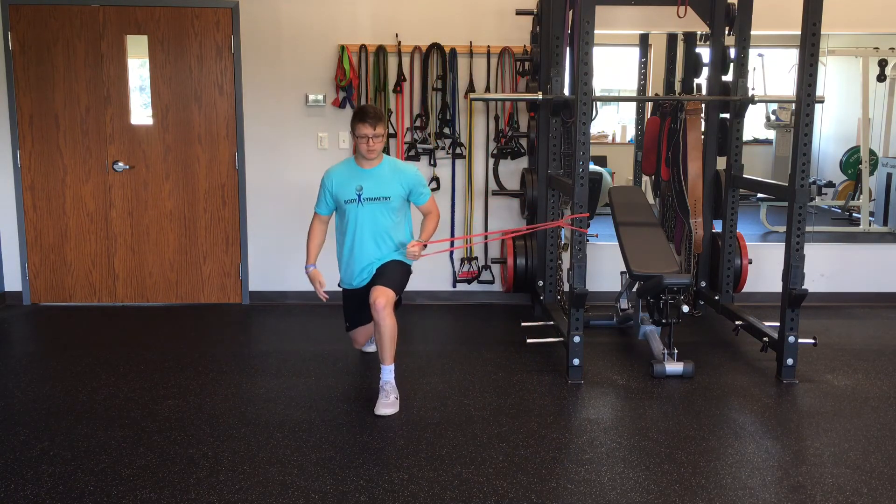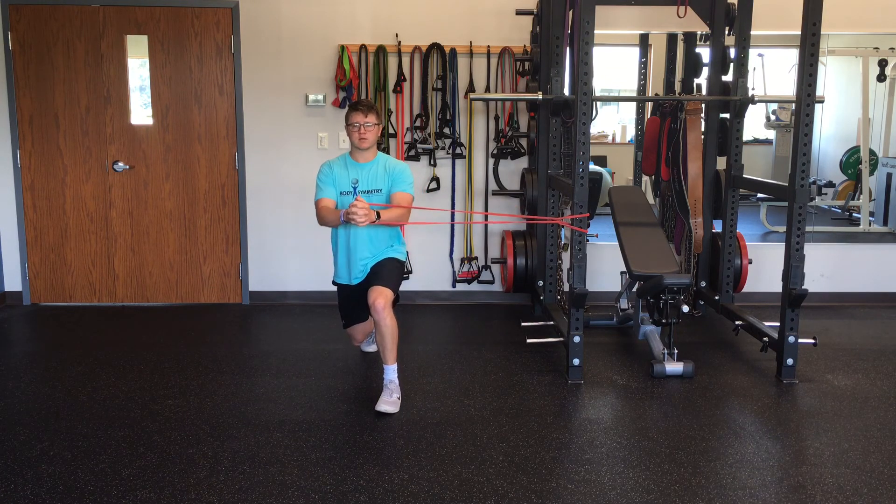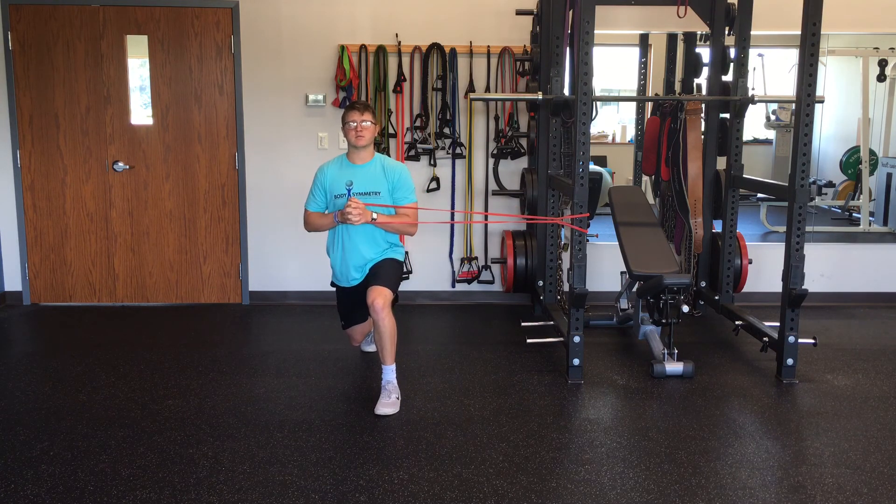Here's another angle. Again, bring the band to the middle of your chest, staying square, press straight out, and back in.